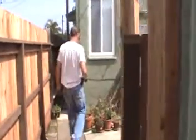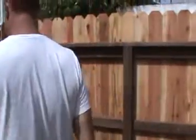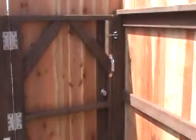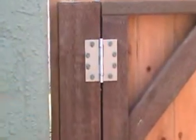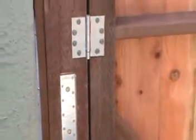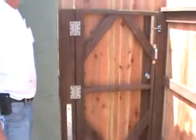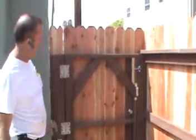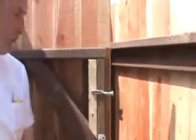Come on in. Check it out. There it is. Look at those beefy hinges with three-inch SPAX bolts. Steel reinforced post. It's all done. Inside/outside gravity latch. Strong handles.